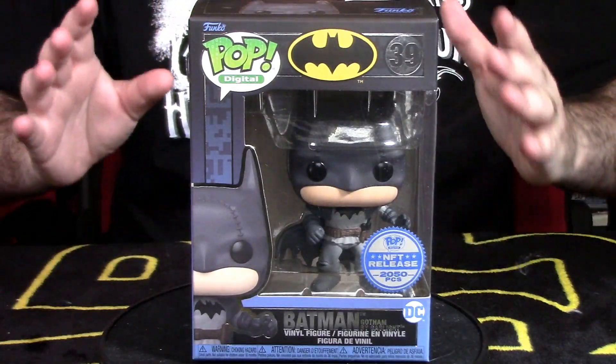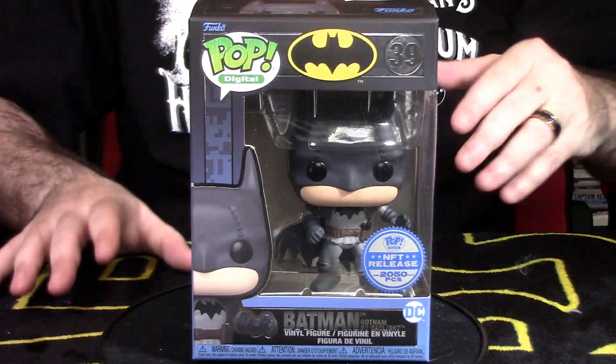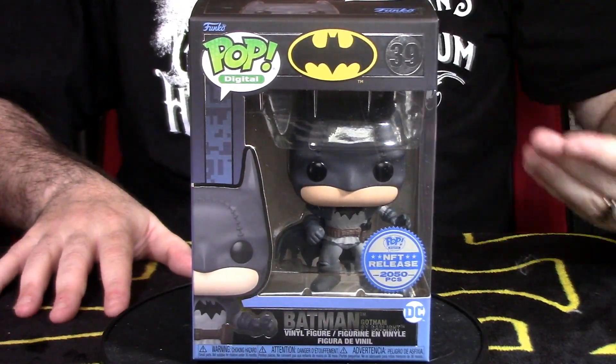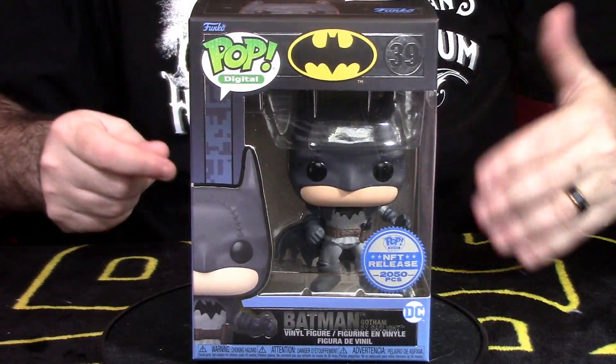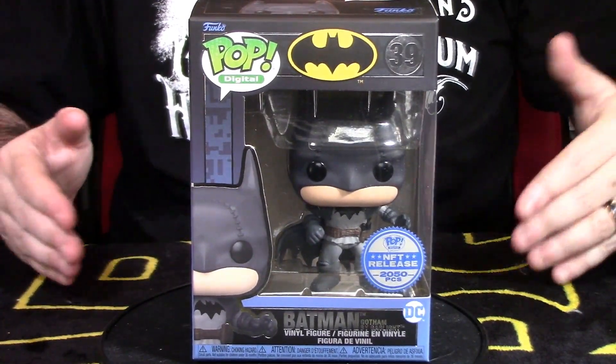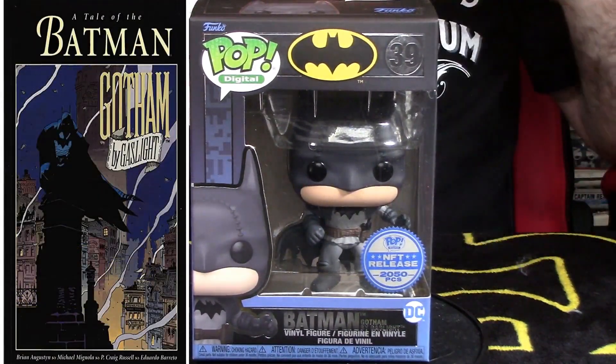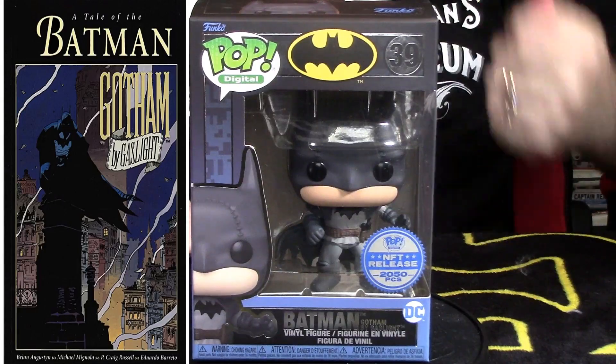You may not know about the whole Batman Gotham by Gaslight and what it's all about. The idea is basically Batman in the 19th century — think of it like Victorian times, steampunk era. He's basically in Gotham in the 19th century looking for Jack the Ripper. It's a story they did in a comic and they adapted it to a DC animated movie. It's a really cool movie — if you've never seen it, I highly recommend it.